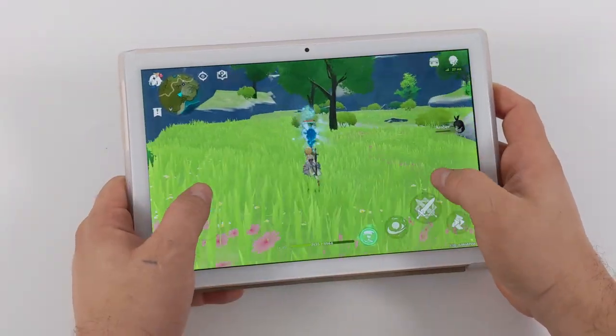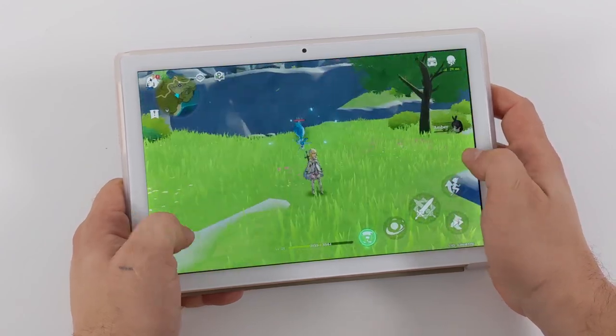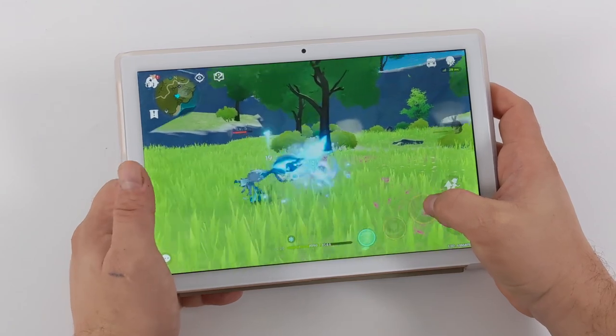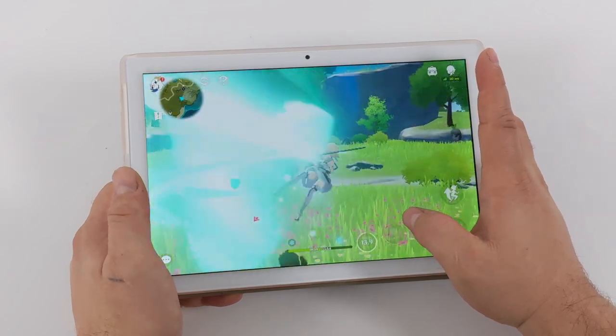Finally for native Android gaming, we have Genshin Impact. There are a lot of stutters here even at 30 fps on the lowest settings. I knew this was going to happen going in because this is definitely a harder game to run. You'll notice more lag when there are lots of effects on screen or more than four characters.